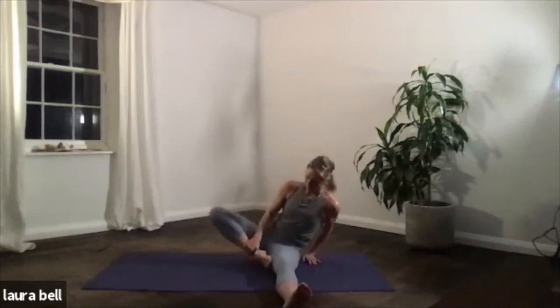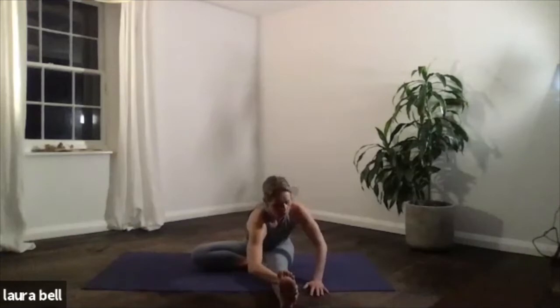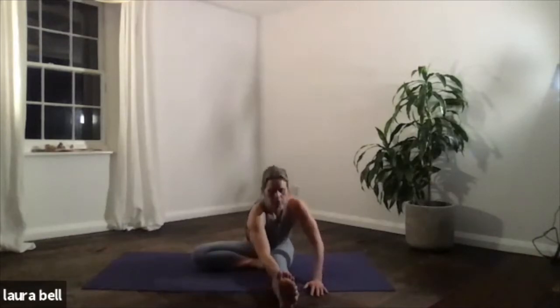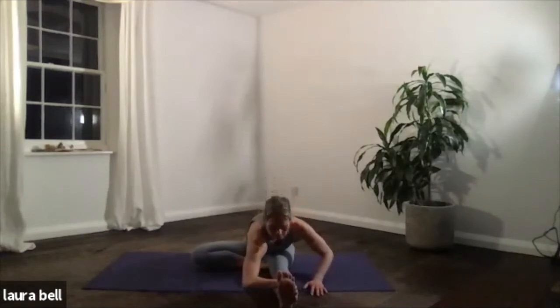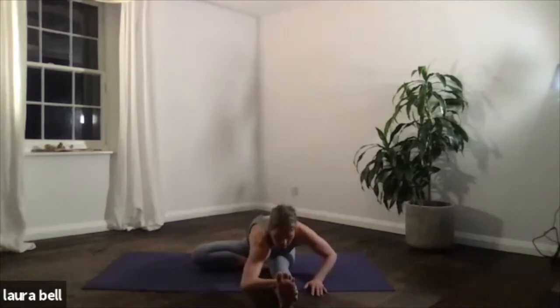So Janu Sirsasana — keep it simple. Right foot to the inner thigh. Take an inhale to reach up, exhale to come forwards and down. Wonderful stretch on the right side of the body there. Hold wherever you can — if you want to, go to the outside edge of the foot. Just as with the forward bend: inhale, find the length; exhale, coming down. Work with your breath — breathing two. Exhale, three. Keep working there, feel it, go to the edge. On the last breath, see if you can take it deeper. And five.